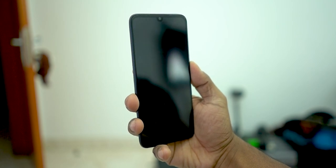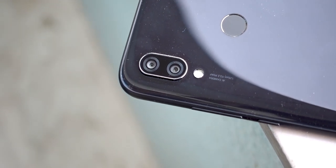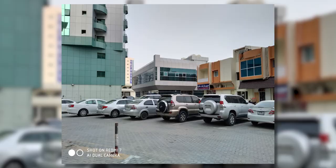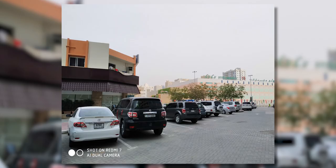Software is MIUI 10 on Android 9 Pie. The rear camera features a 12 megapixel primary sensor and a 2 megapixel secondary depth sensor. Performance is decent overall.